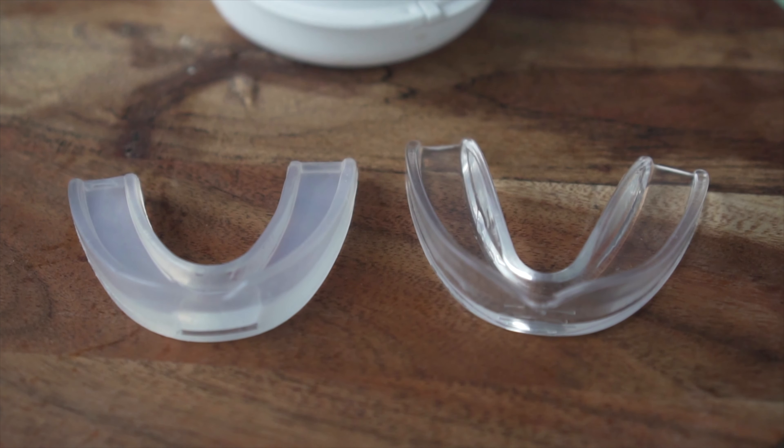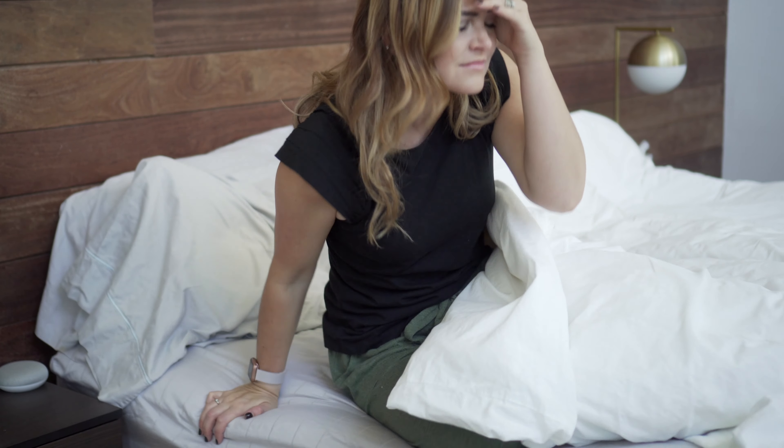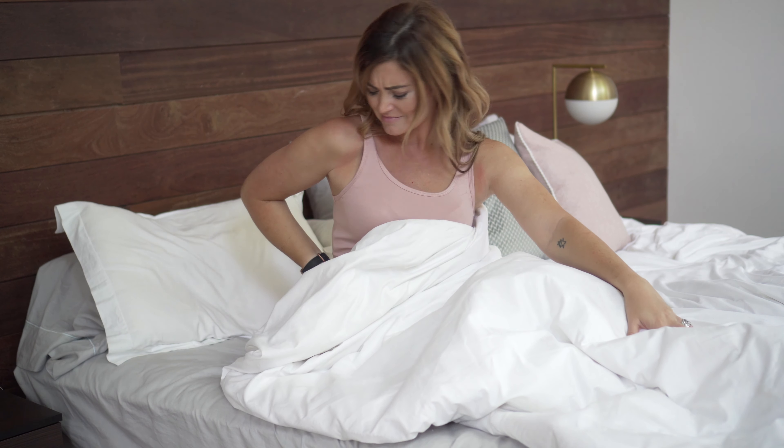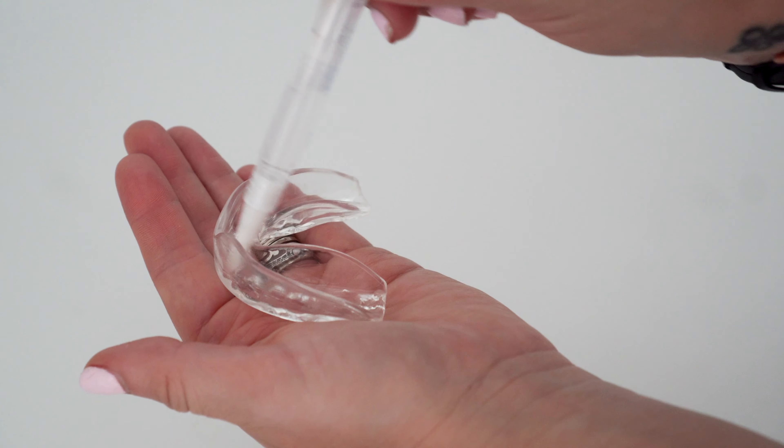Honey Bowl mouth guards are great for teeth grinding, bruxism, TMJ, headaches, shoulder pain, earaches, and can even be used as trays for tooth whitening products. Enjoy a custom fit whatever your needs are with the Honey Bowl mouth guards.